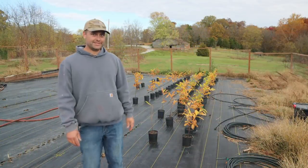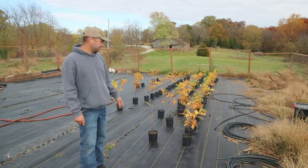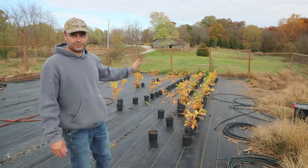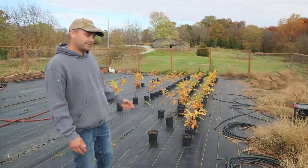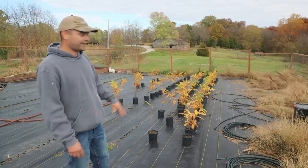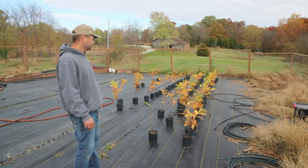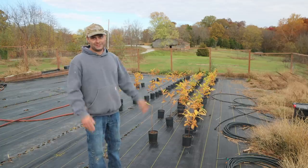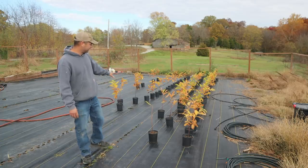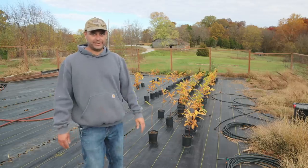These are the seedlings I'm growing this year. I started them in pots in the springtime and grew them all summer keeping them watered. This summer was so dry and the ground was so hard I never got a chance to transplant them out there — I was afraid they would have just died. I kept them here in the garden where I could keep them watered. Now it's late October, the leaves are falling off and these are going dormant for winter, so this is a pretty good time to get them planted.